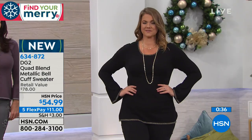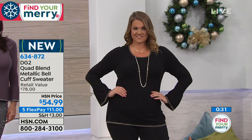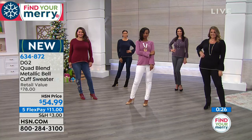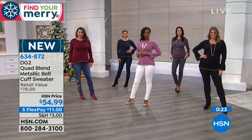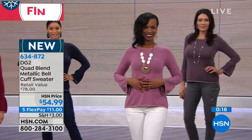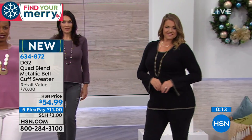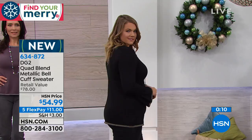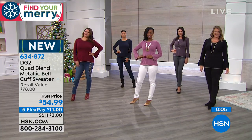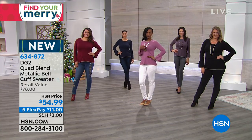Sizes go extra small through 3X, with a length of 26.5 inches. It's the famous quad blend — a forgiving mix of spandex, poly, and cotton — a soft knit you'll love. Phone number 634-872 for orders. Something brand new from Diane Gilman.